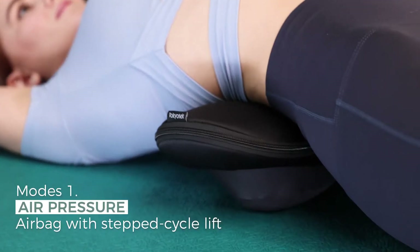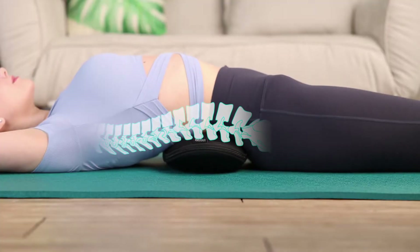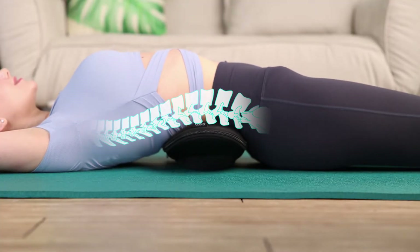Airbag with Step Cycle Lift — turn left, rub right, top, bottom. It gently stretches the spine, quickly releasing pain and fatigue in the back and waist.